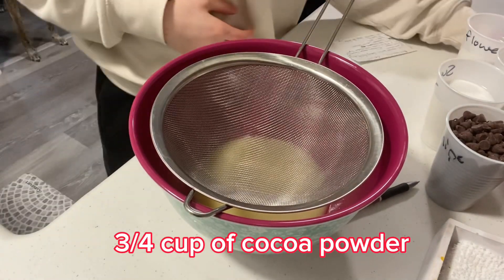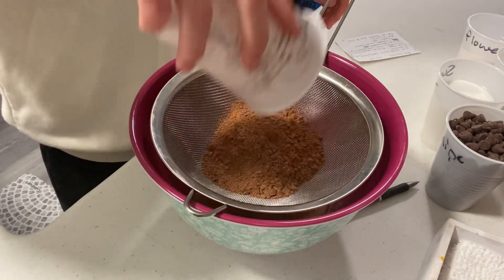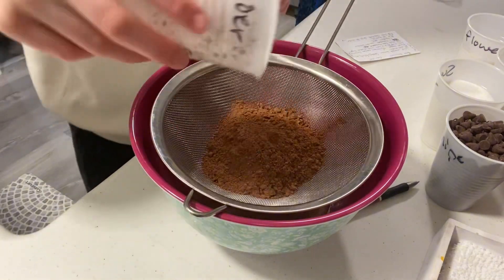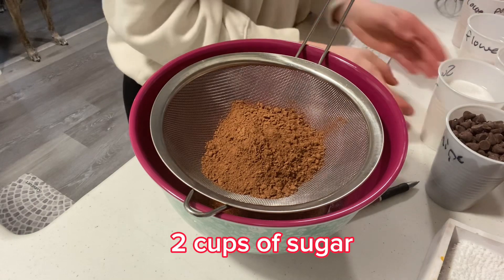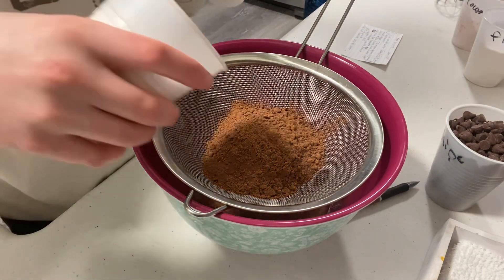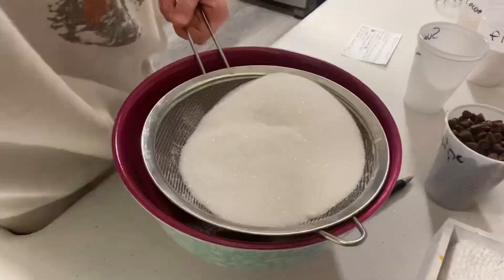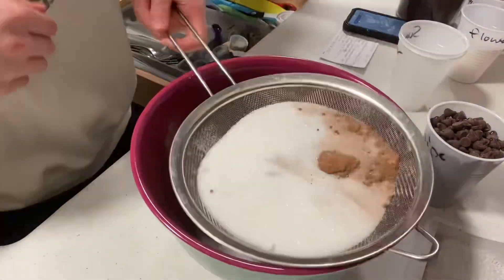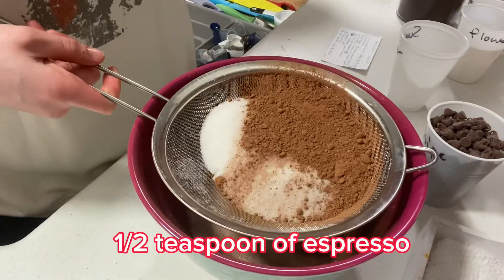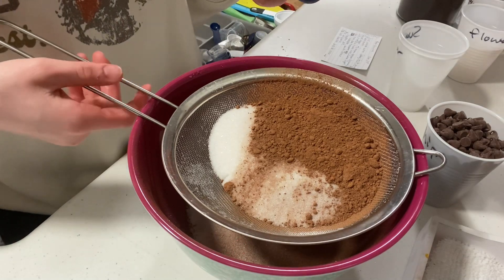Next you're going to need three-fourths cup of cocoa powder. Now you're going to add two cups of sugar and you're just going to sift it. Now you need half a teaspoon of espresso because it will bring out the chocolate flavor.